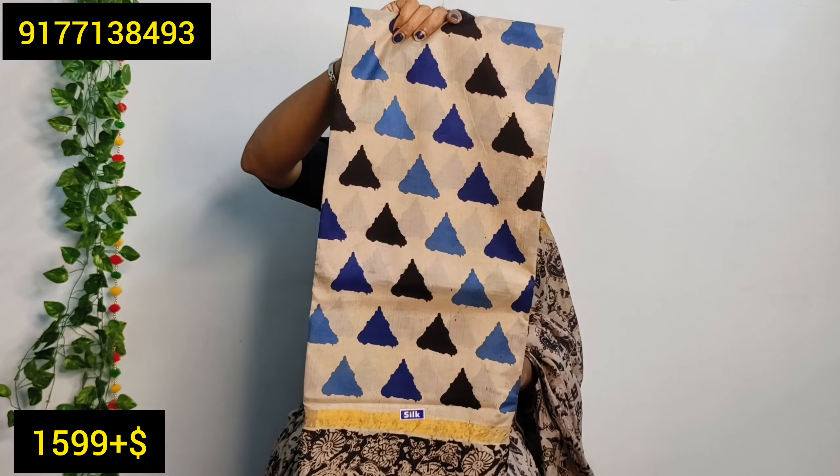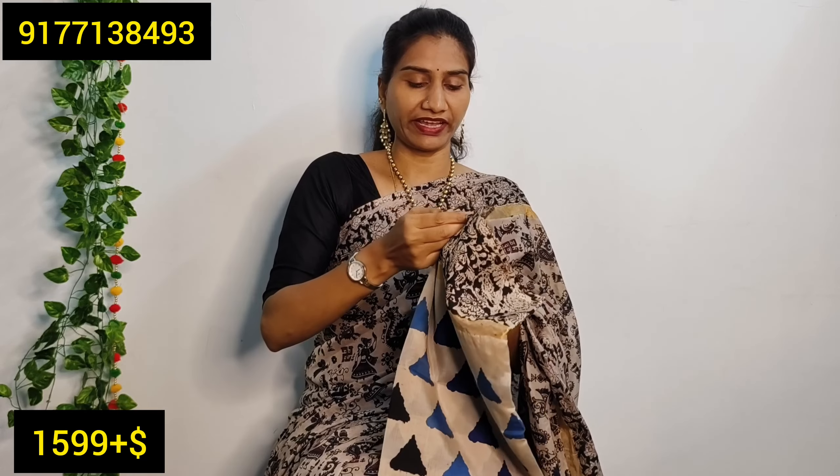When you use a blouse with this saree, it is very simple. If you want to use a blouse, it is very simple. I prefer to use a cream base.